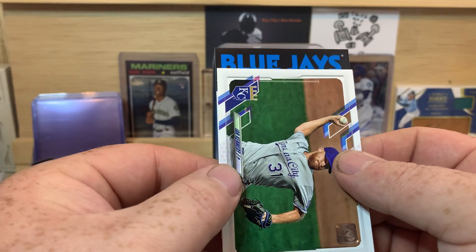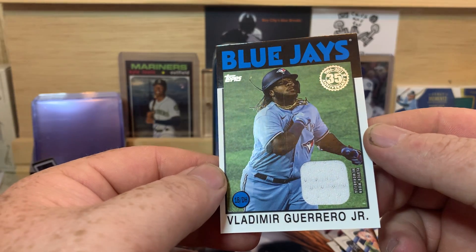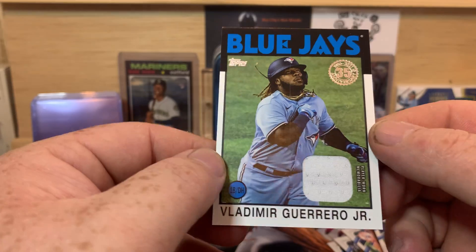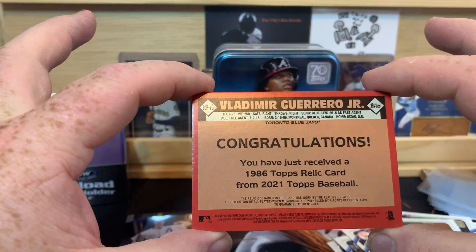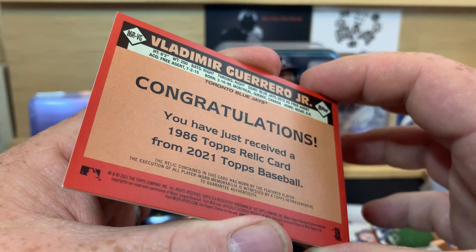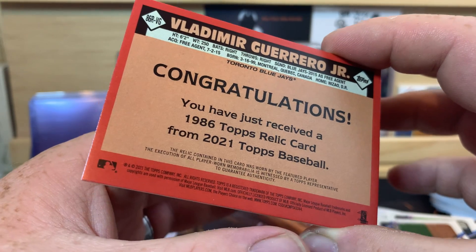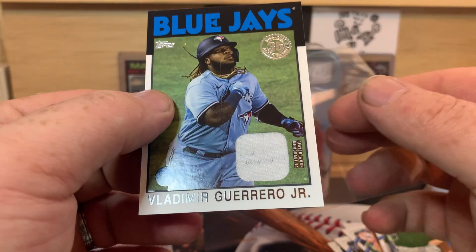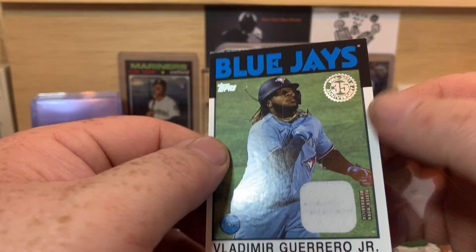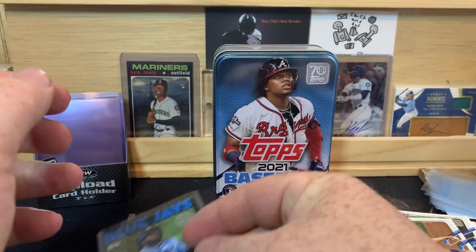And our hit — it's a Blue Jay. Is it Bo? No — Vladdy Jr.! Player worn memorabilia, that's cool, cool card. 'Congratulations, you've just received a 1986 Topps Relic card from 2021 Topps Baseball. The relic contained in this card was worn by the featured player. The execution of all player worn memorabilia is witnessed by Topps or by a Topps representative to guarantee authenticity.' That's cool. If you hold it at just the right angle, you can kind of see a print line that goes right down the middle of the card. Interesting. It fits in a regular sleeve — not a very thick card.